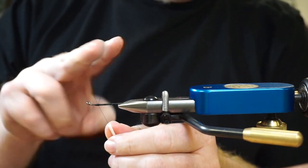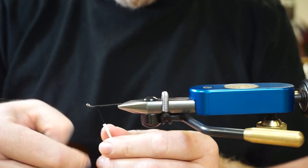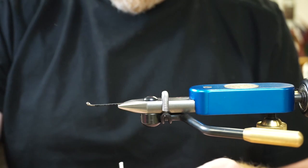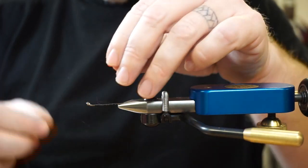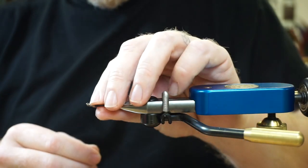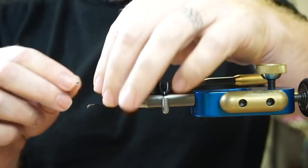Whip finish. Depending on where you want to set your eyes, you can use that whip finish to set your thread up, because wherever I put this is where my dumbbell is going to end up. Everybody tries to kind of get this on and in. One of the key things is if you've got an up-eye hook or shank and you're putting dumbbells on it, turn that thing upside down.